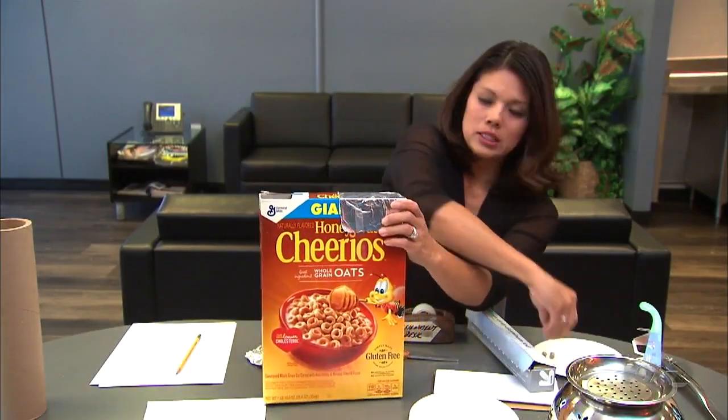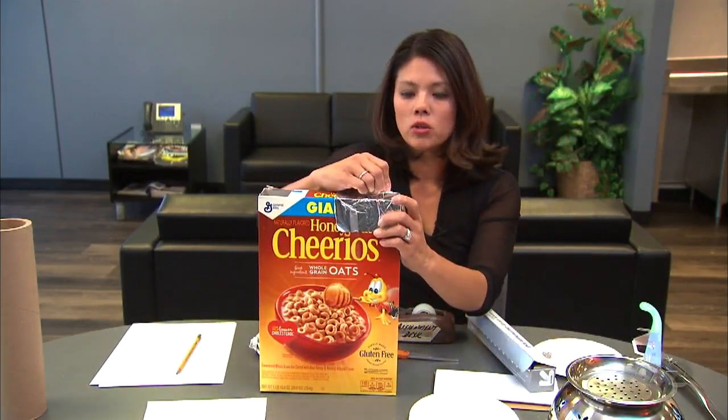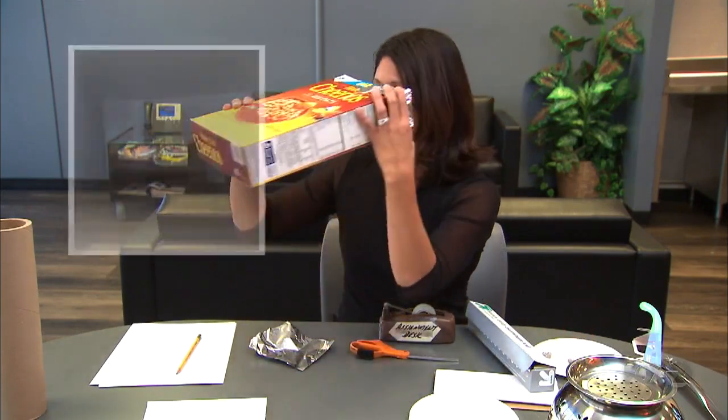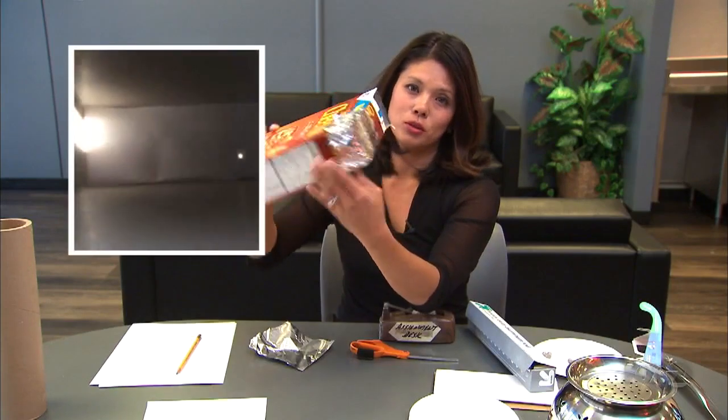You just need to put a little tiny hole on that side, and then it's done. You basically look through here and see the reflection. Don't look directly at the sun.